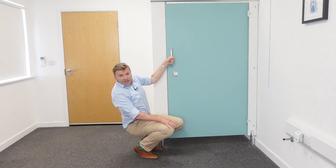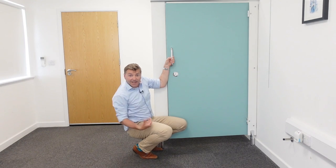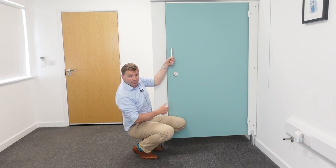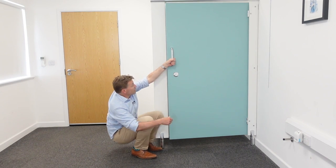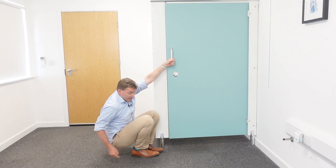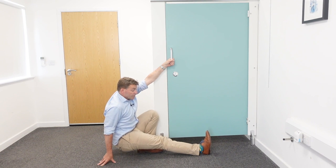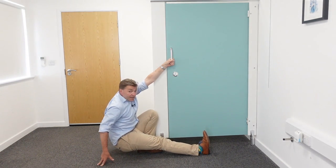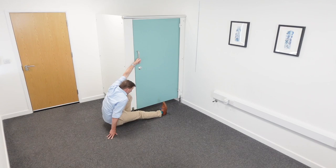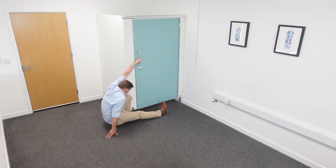The last exercise is going to stretch all the structures located at the posterior side — the backside of our body. Same thing here: I'm holding on in this case with my left hand. I'm going to straighten out my right leg, pull the toes of my right leg towards my nose as far as I can, and bend forward a little bit. Now I've got a stretch of my lower back, my calf muscles, my hamstring muscles, and the area between my shoulder blades, all at the same time.